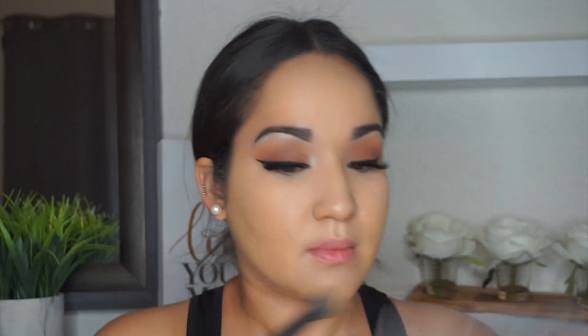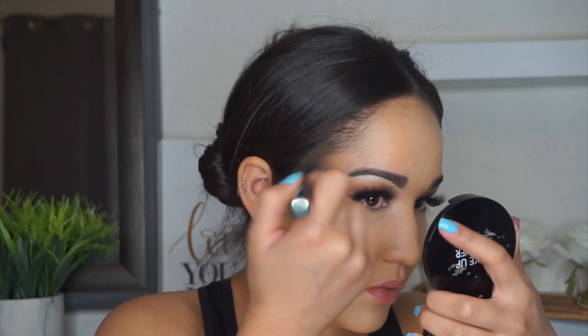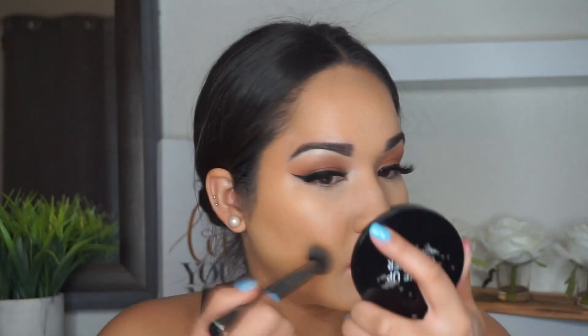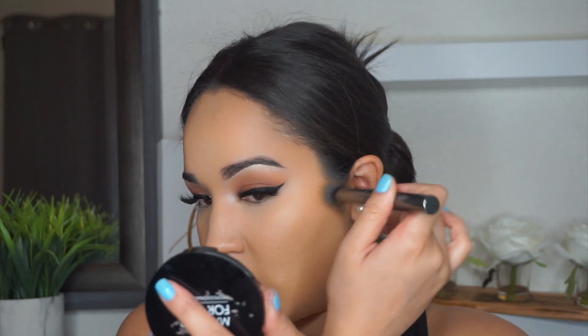Here I'm taking the Makeup Forever Pro Sculpting Palette in shade 30 and I'm just cream contouring my face all along the forehead. I also add a little bit on the jawline and slightly on the sides of my nose. My nose contour is not perfect — I have to practice — but I add a little there on the sides to give my nose some dimension and slim it out a little bit.